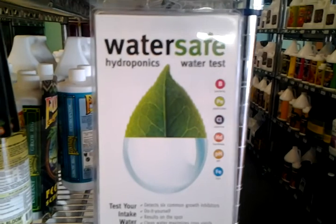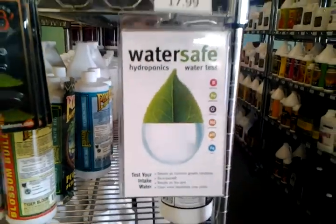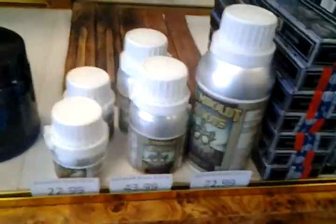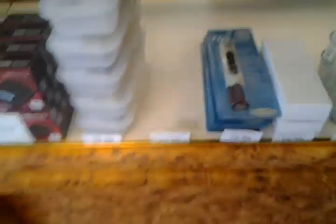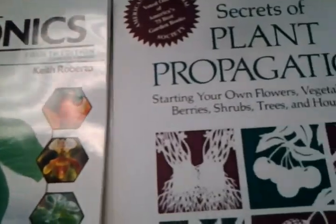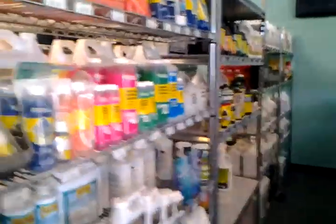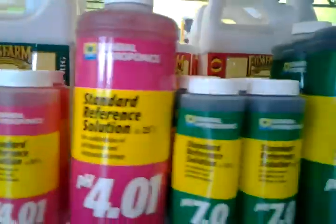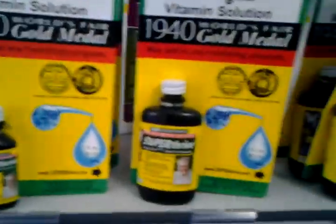These are really cool — we just started carrying these. These are water test kits. They test for bacteria, pesticides, chlorine, hardness, pH, and iron. We have rooting hormone, pH pens. We got some books — these are really good. Hydroponics, indoor gardening and everything. So yeah, thanks for watching. This is MetalTripper62 — have a good one. Like, share, comment, subscribe, all that fun stuff.